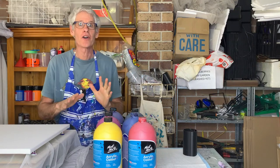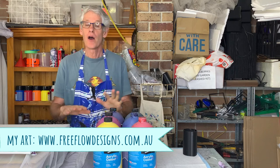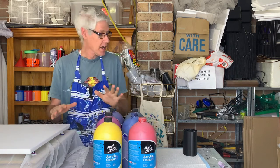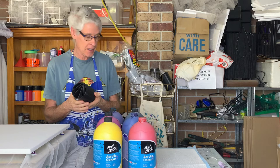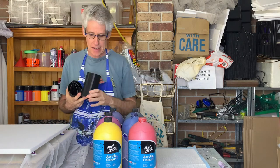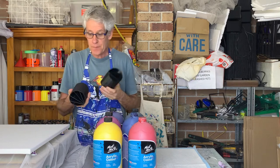Welcome to pour painting with Ron. Today I'm excited to try something new. In the mail the other day I got some really nice 3D printed split cups. I got a five bay one and a three bay one, just off eBay.